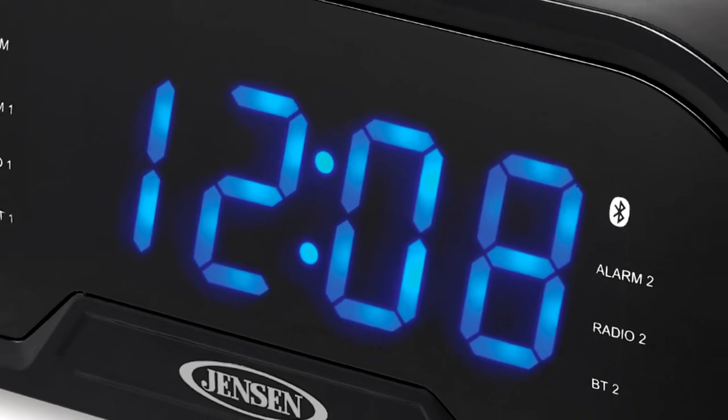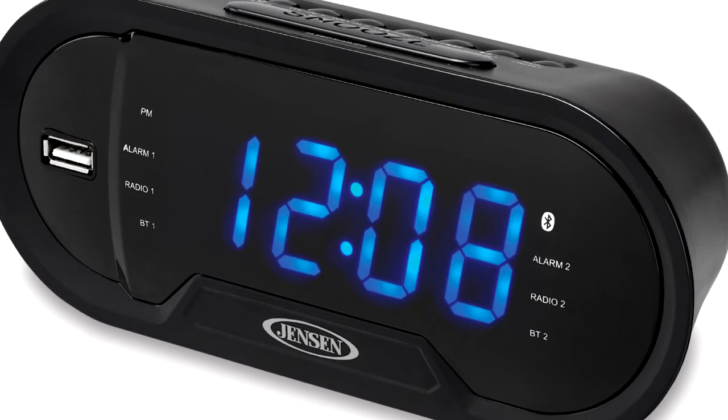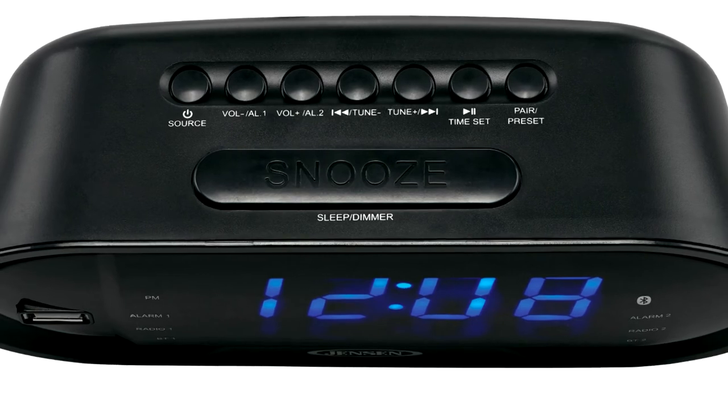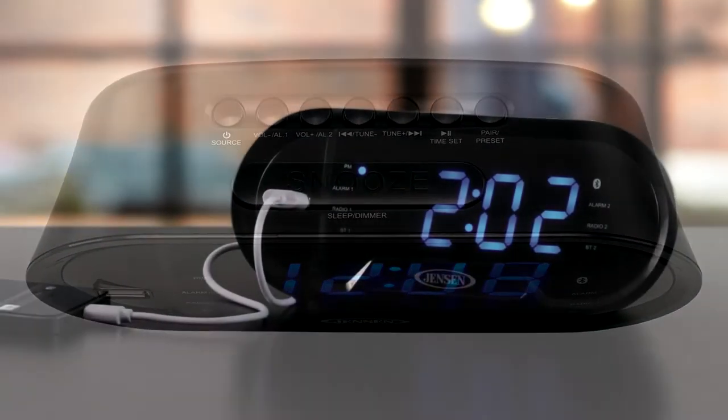The unit also includes a large, easy-to-read LED display with dimmer control, dual alarms with wake-to-radio, Bluetooth, or alarm, sleep and snooze functions, a digital AM-FM receiver with 10 AM and 10 FM presets, and an auxiliary input jack.